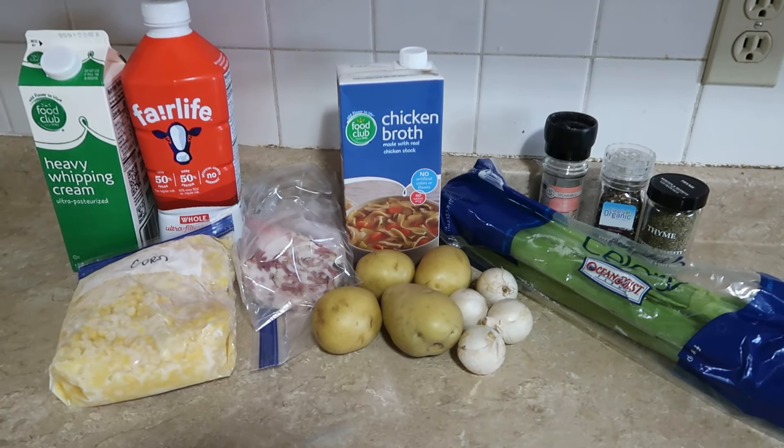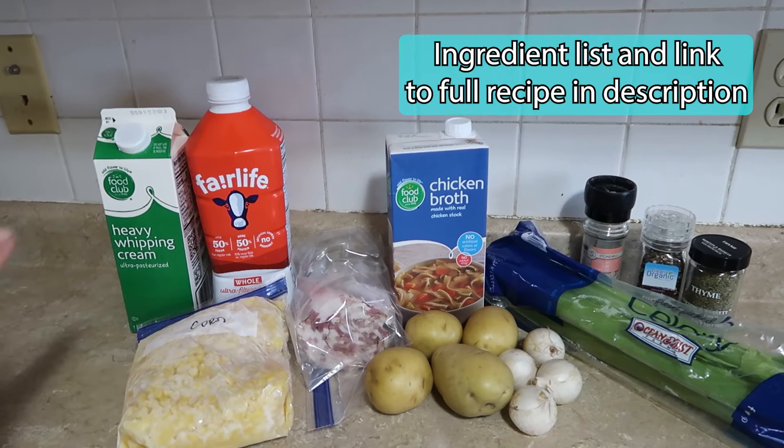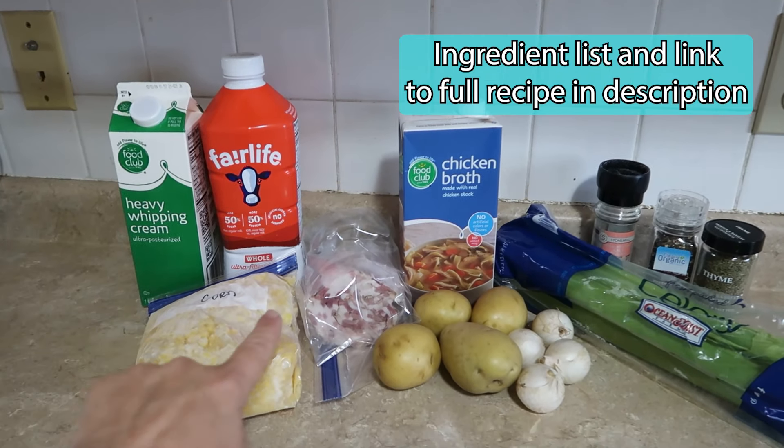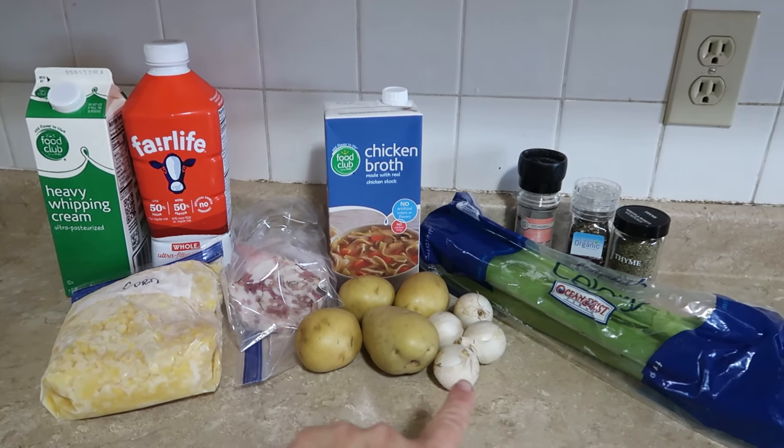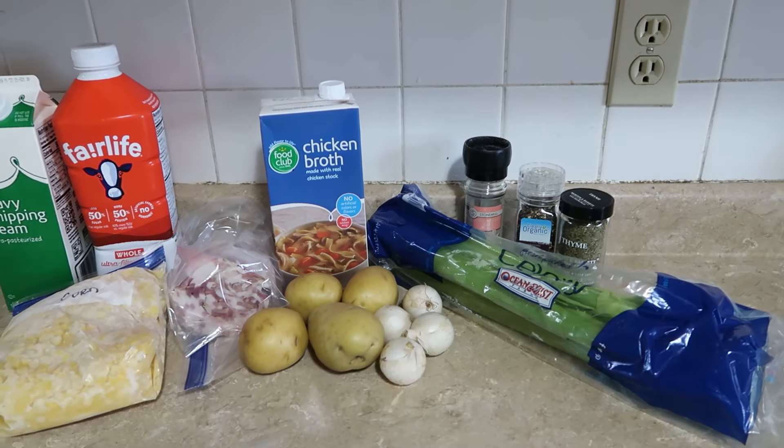Here are all the ingredients you're going to need for corn chowder. In no particular order: heavy whipping cream, milk, corn, bacon, potatoes, onions, chicken broth, celery, salt, pepper, and thyme.